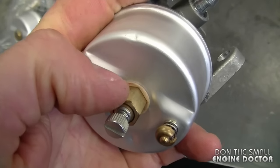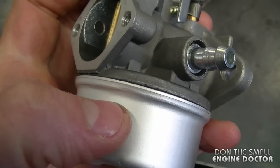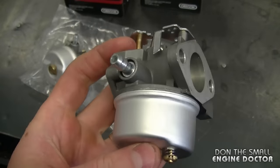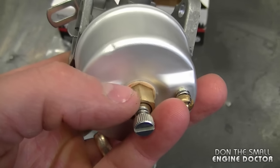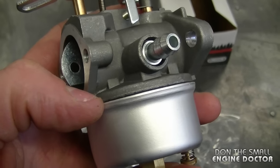The only thing I've noticed that I've had to do with these aftermarket carburetors before I use them is to replace the bowl nut gasket and the bowl o-ring — the bowl o-ring which goes between the bowl and the carburetor. I highly recommend you do this before you install these carburetors, because I've had a few carburetors leak fuel there.